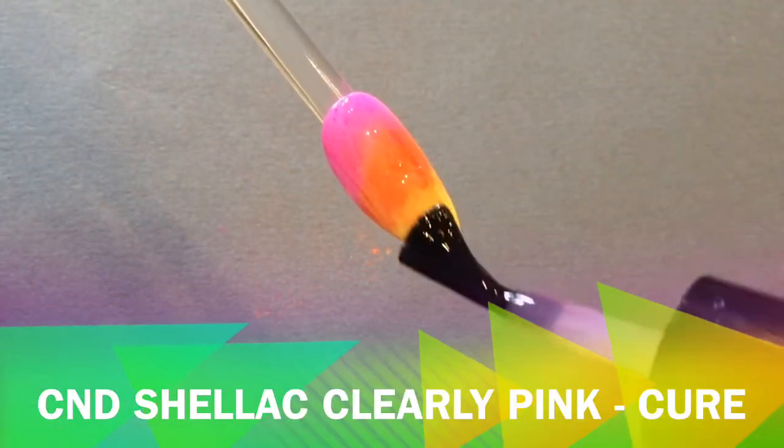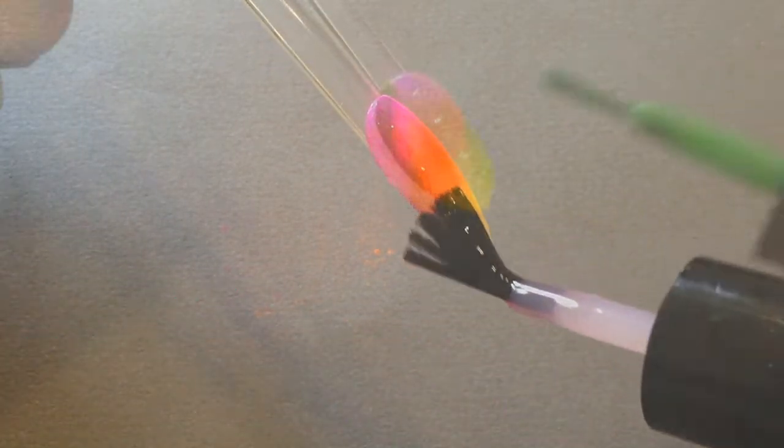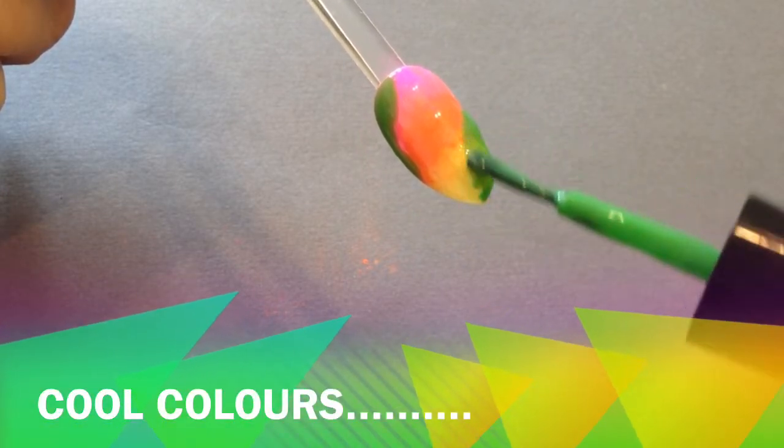We're going to seal those in with Clearly Pink and cure that as well. It really helps to seal in the additives. Clearly Pink is a great, useful color.